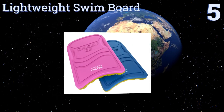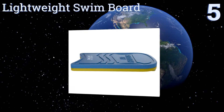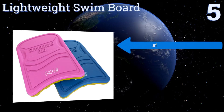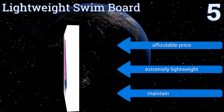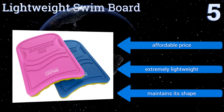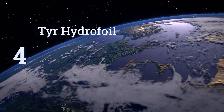Halfway up our list at number five, constructed from molded foam, the durable lightweight swim board from American Lifetime comes in blue and pink and provides top-notch reliable support for swimmers of almost all ages and sizes. It's also a great choice for endurance training, affordably priced and extremely lightweight, and it maintains its shape.